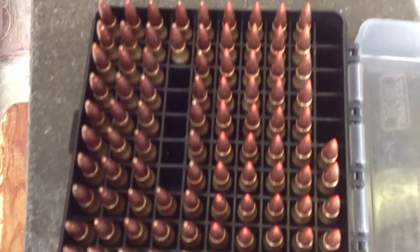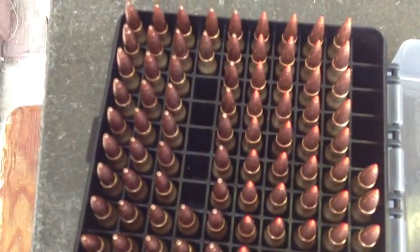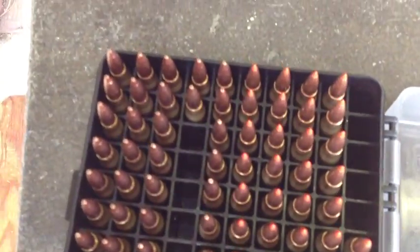You're not going to shoot all these today, are you? Maybe. I usually go through about a hundred a weekend. And you're shooting your AR platform, right? Yep.